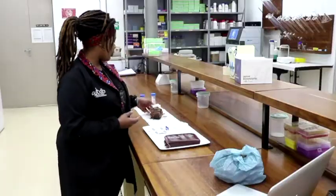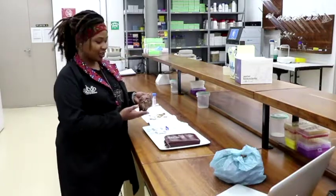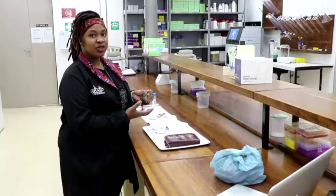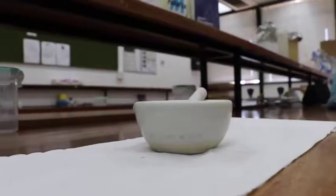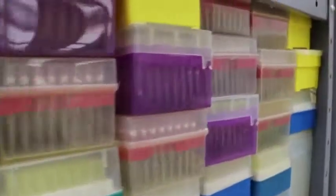The advantage of DNA barcoding is that you simply need a small piece of plant material to extract DNA from. You don't need to look at its flowering parts or at any root system — just a simple, small piece of plant material to start the process, and you can actually identify your sample to a species level. That's why I chose to study here at the University of Johannesburg, at the African Centre for DNA Barcoding, which is the only centre in Africa currently that specialises in DNA barcoding.